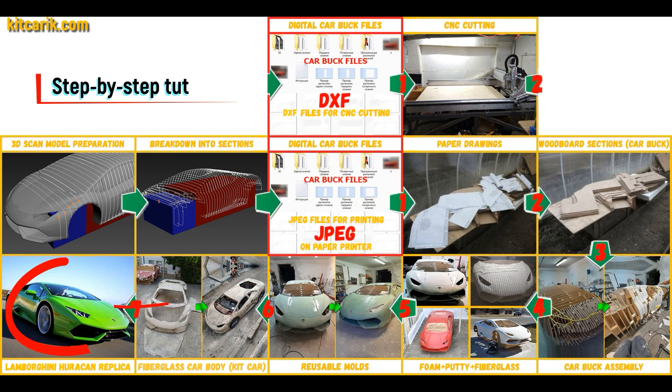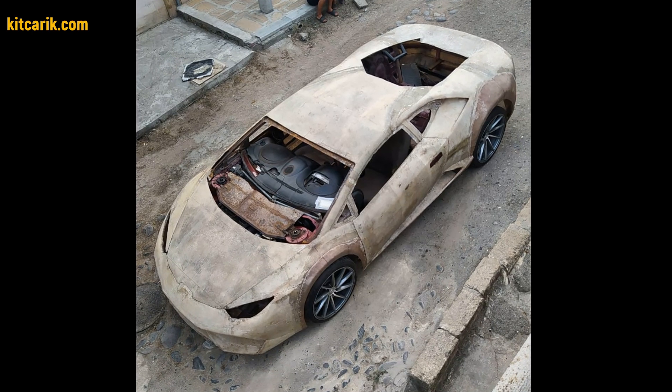There is nothing difficult about working with fiberglass. The finished fiberglass car body kit is installed on a suitable donor car or on a homemade frame. The Lamborghini Huracan replica is ready.